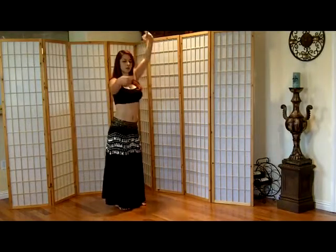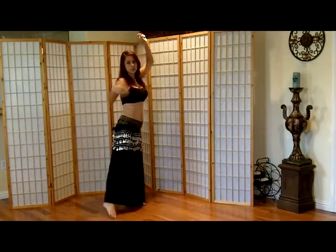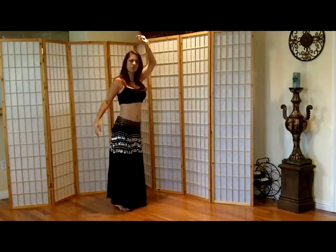These two moves are called the hand circle plus the butterfly turn — I think that's what you call it.